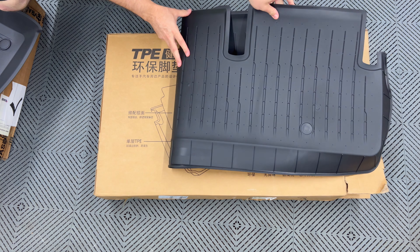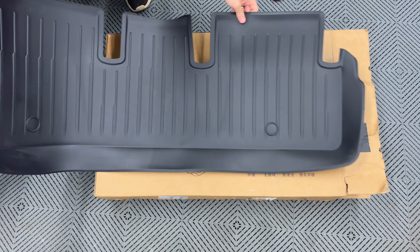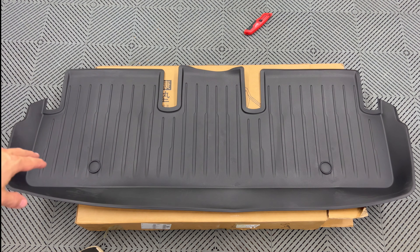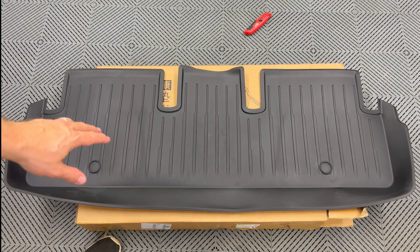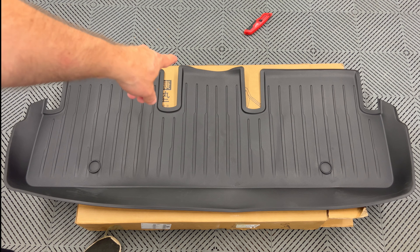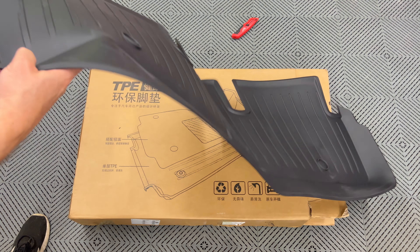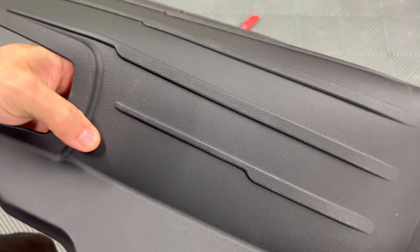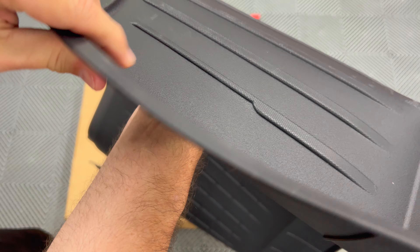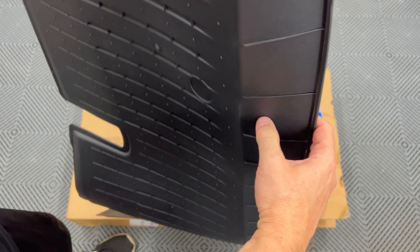This is for the second row. Unfolding it out — as you can see it has the deep well around it like the other front floor mats. There are sections that go under the front seats on both sides and the center console. Taking a closer look at the material, it has a softer, more rubber-like feel to it than a lot of mats I've seen.